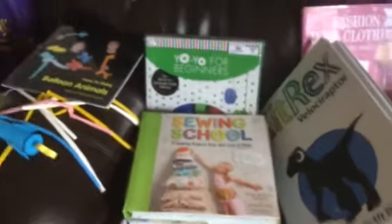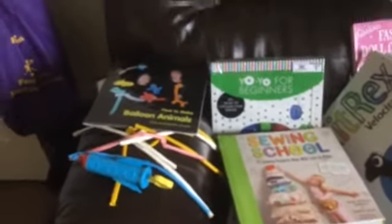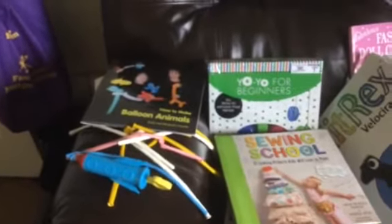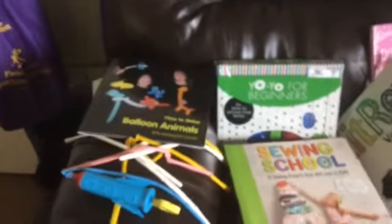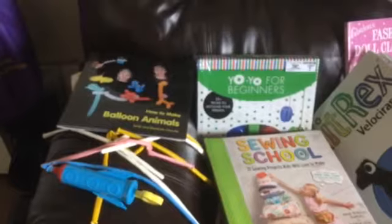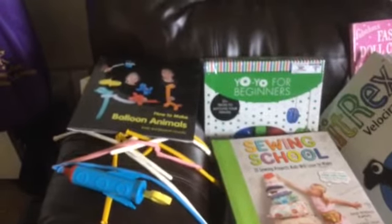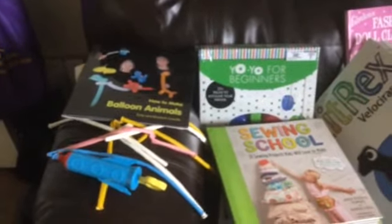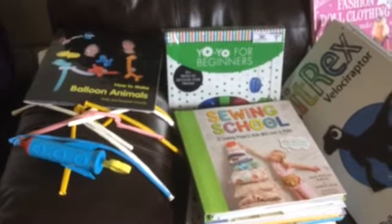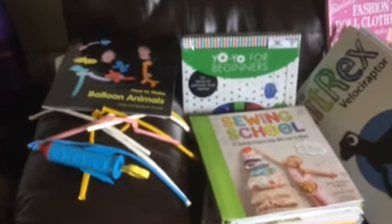Hey YouTube, it's your girl Dr. J, and I thought I would come and show you guys some of the stuff that I have for Faster Fox for her fine motor skills electives. This is because all three of my kids are dysgraphic, and since my twins are getting older and now officially in third grade, I needed to make sure they were still working on their fine motor skills due to their dysgraphia, but also doing something interesting and fun.